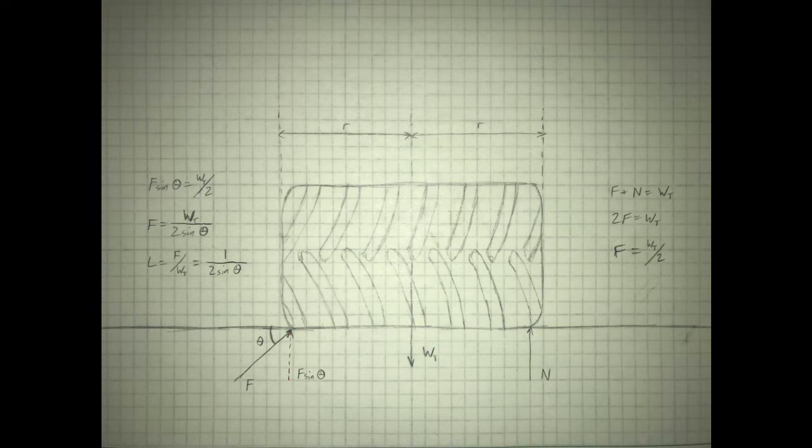So exactly how much more force do we have to exert? That depends on the angle at which we apply the force. If we know the vertical component and the angle, figuring out the total force is pretty simple. The vertical component of F is just F times sine theta, and that vertical component needs to equal half the weight of the tire. Solving for F gives us an equation that tells us exactly how much force we need to apply for a given tire weight and angle.